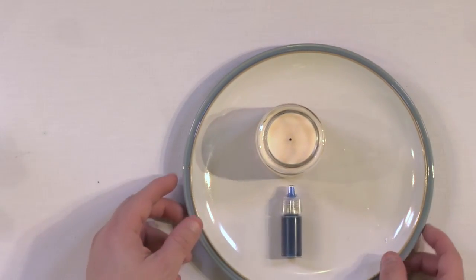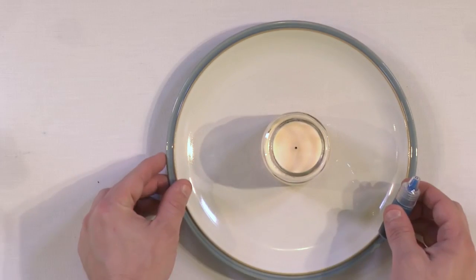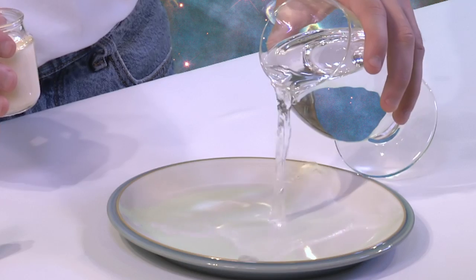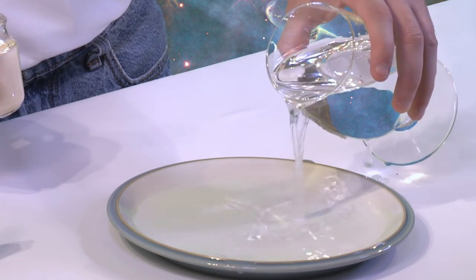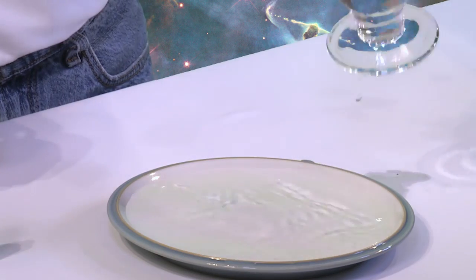So what we're going to do is move this over here, put the candle in the center, and then pour some water into the plate. How much water do you need? You really don't need a lot, but you want to fill it up where you have a fair amount of water, something like this.